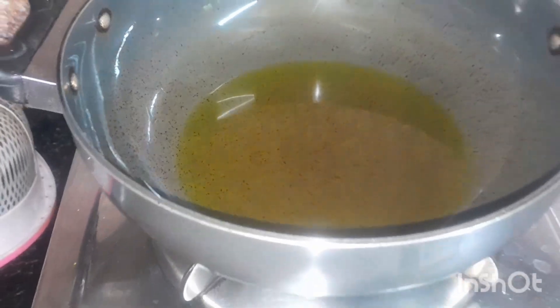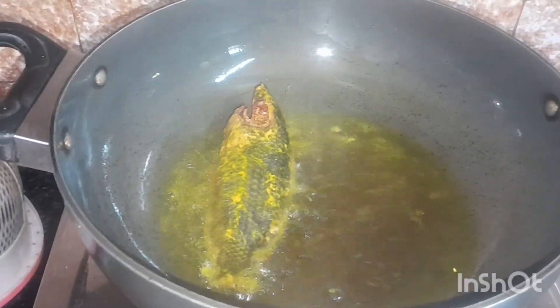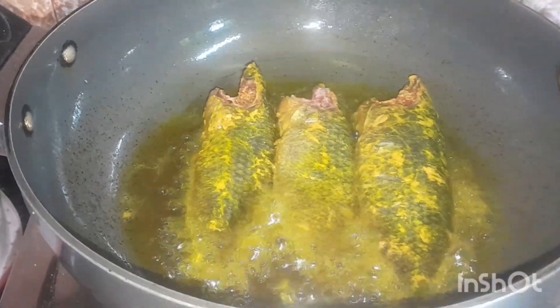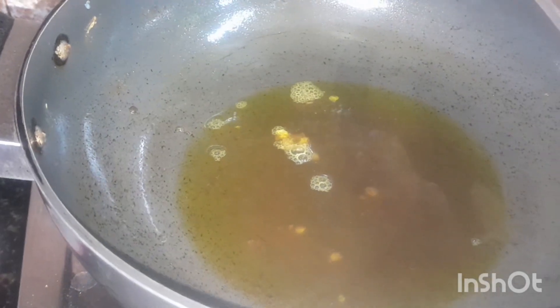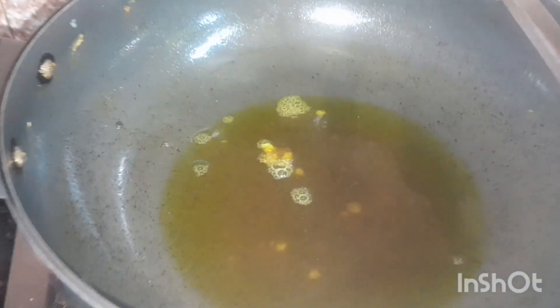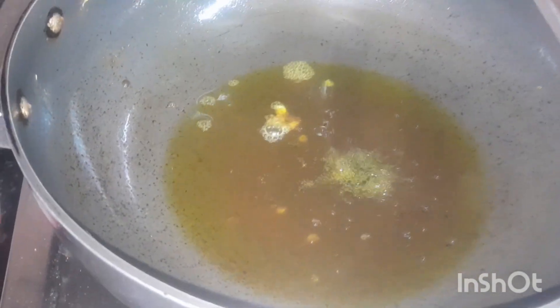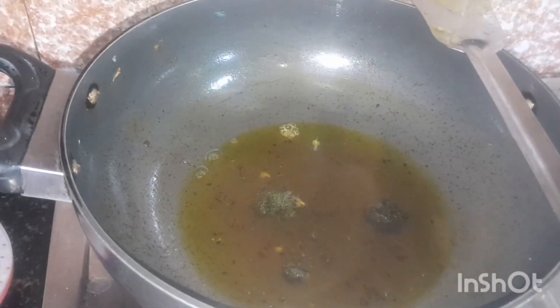Let's get started. We were going to get this over the course of the pot. We will put the pot on again. The pot will be cut. Now we will add the paste to the paste.